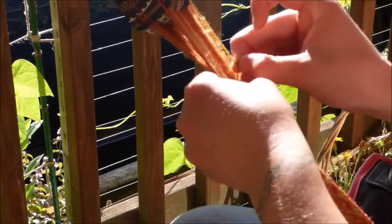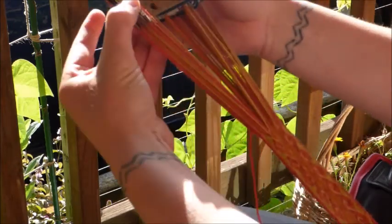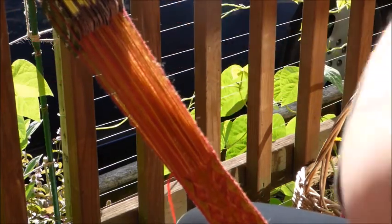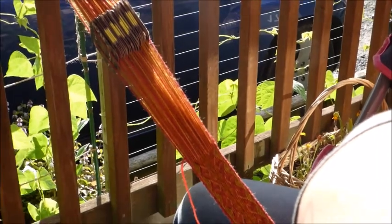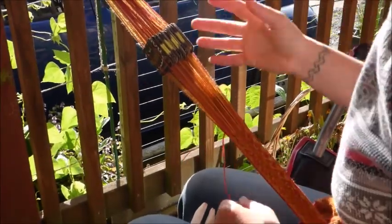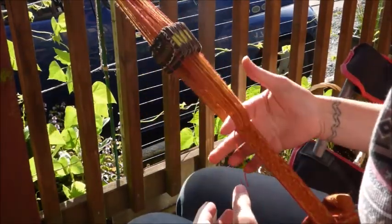I cut my cards from a pancake box. Obviously, you don't have to have a ton of money or stuff to get into this craft, which is great, because I don't like carrying a bunch of things with me, and I don't have that much money.